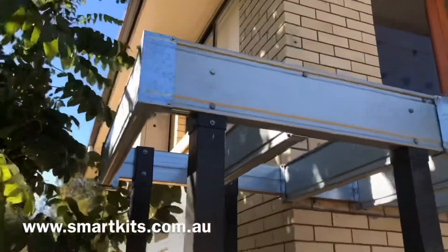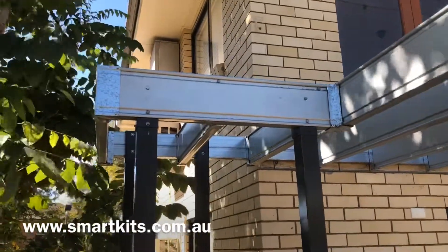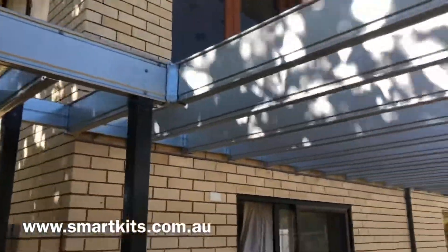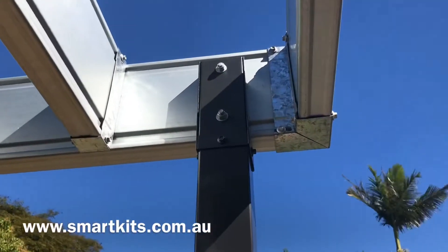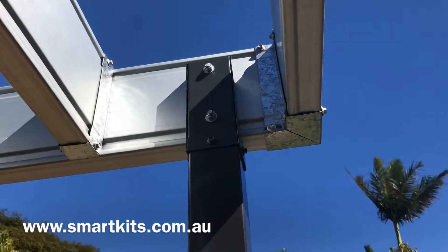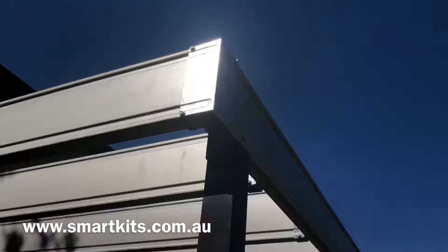And where our posts fit our bearer. Our bearer is the beam at the front of the deck. Our posts can be located along the bearer, so you don't have to get it right into the corner. It gives you flexibility in the design, and also flexibility on site to adjust to site conditions — like if you have a pipe or a tree root or something in the way, you can move the post along.